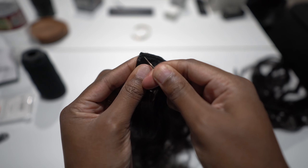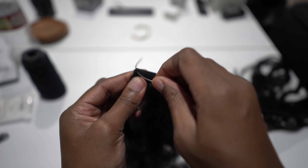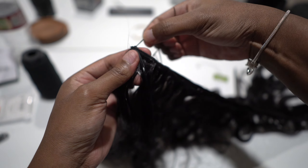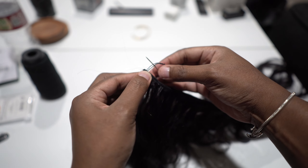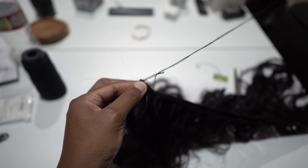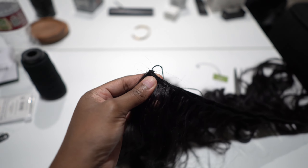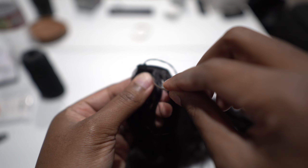Take the two loose ends of the weft and penetrate the needle through the weft so that you can get the thread through it. At the end, loop it like so — you're only going to go through the weft one time. After that, you go around it, because going through the weft too many times causes lots of shedding. Pull it really tight so it is secured — we don't want any tracks falling.